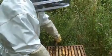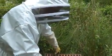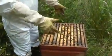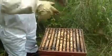Because we're well past the longest day, I'm now not going to put the new box at the second position - I'm going to put it at this position and then put the top box on top of that again.